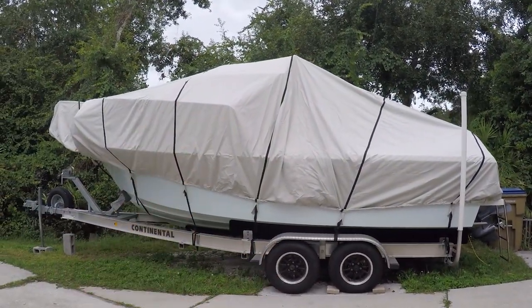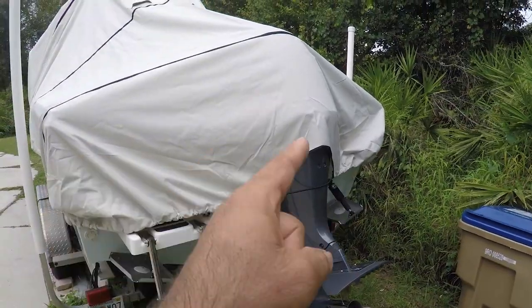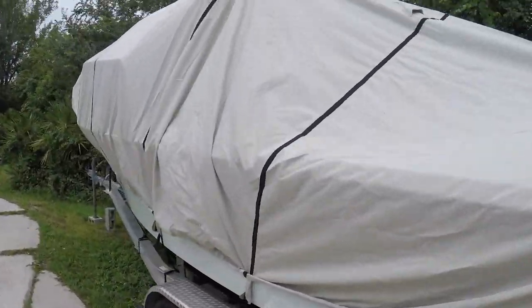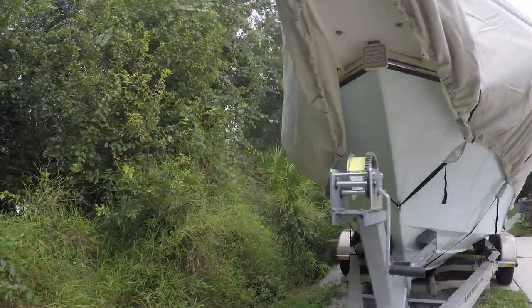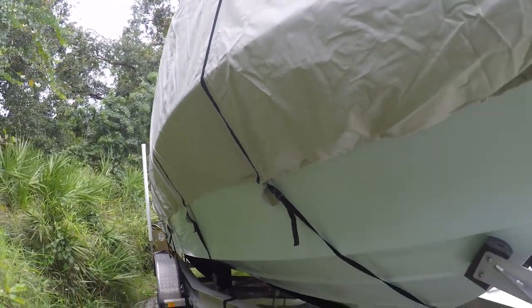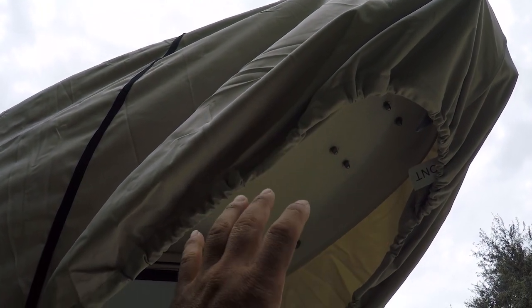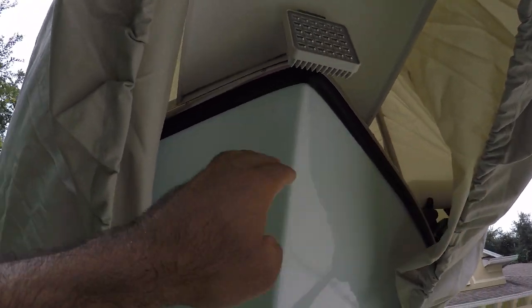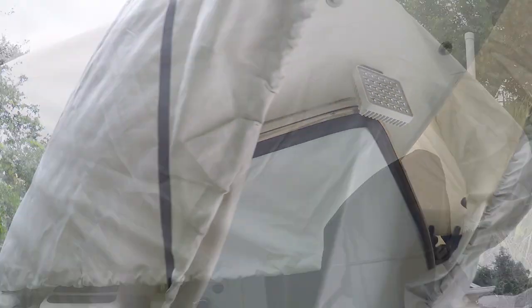The cover came out excellent — it's all covered up completely, even the motor, and this is a 21-foot boat. It covers this side here too. What I like about this design is that it covers my entire bow of the boat. This is just a hundred percent fitted to my boat, and there's air coming in through here and air coming into this side here.